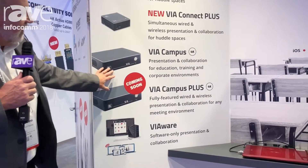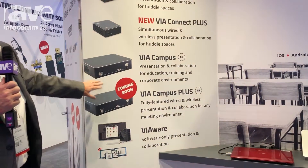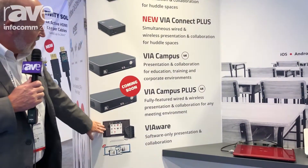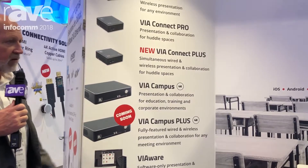We have VIA Wear, which is a software version of VIA Campus that you can put on your own devices. If you don't want this box in your facility due to certain restrictions, we can sell you the software that's the intelligence behind it, and you can run it on your own devices.